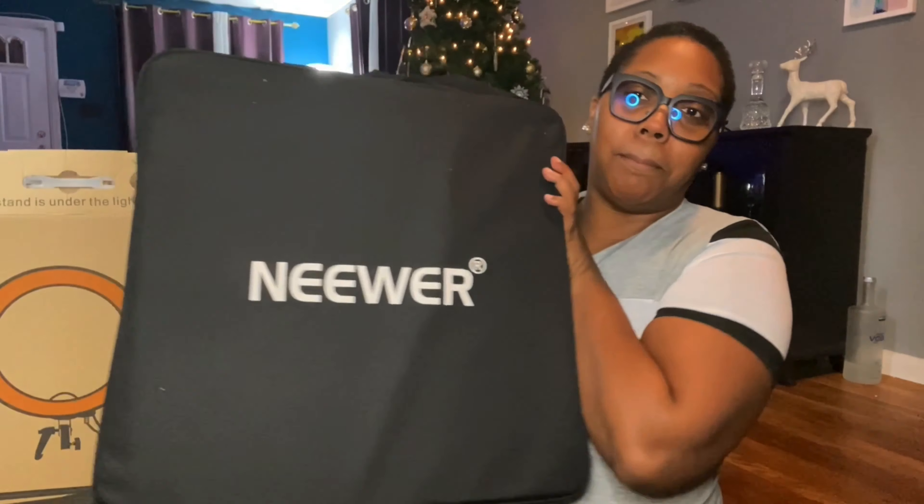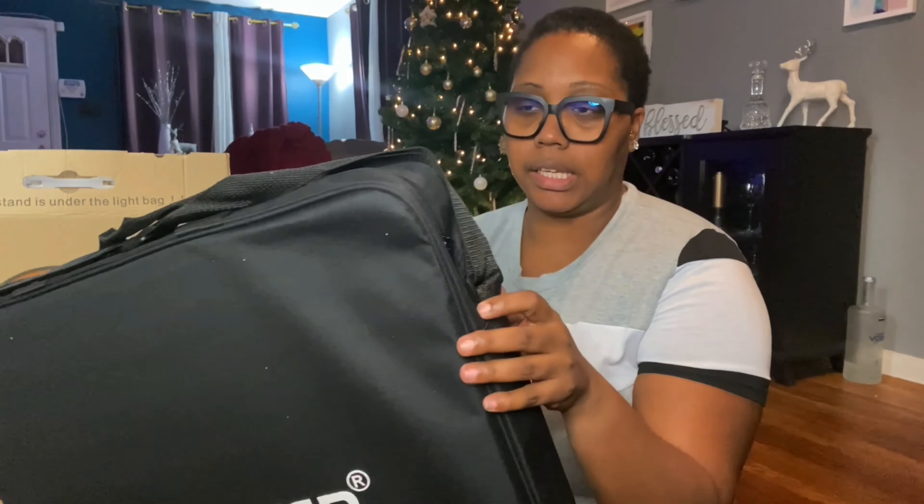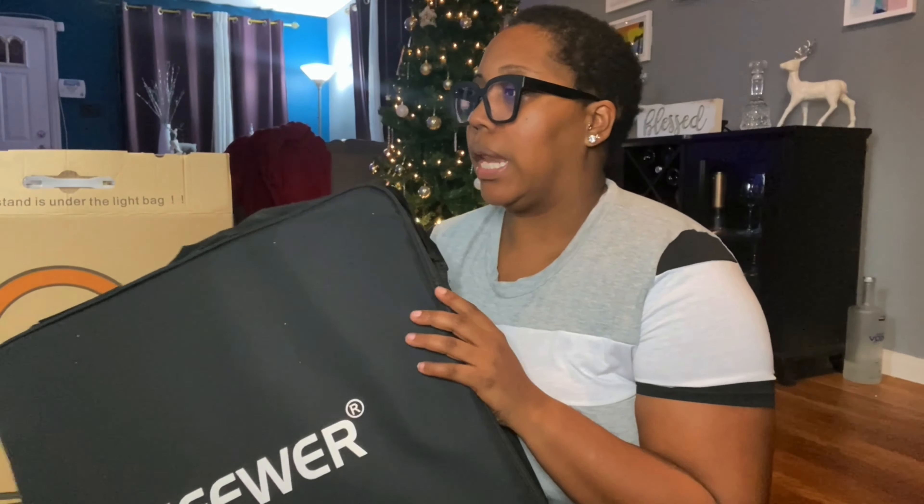Here is the bag — this is the popular brand that everybody uses, so I know I'm not gonna have any complaints. In this video I'm just gonna put it together and see how it's working with y'all.